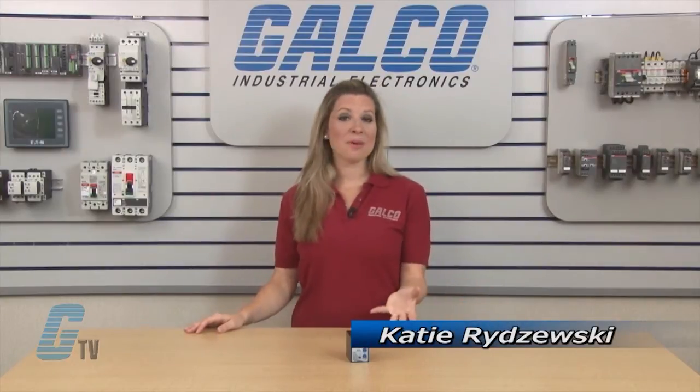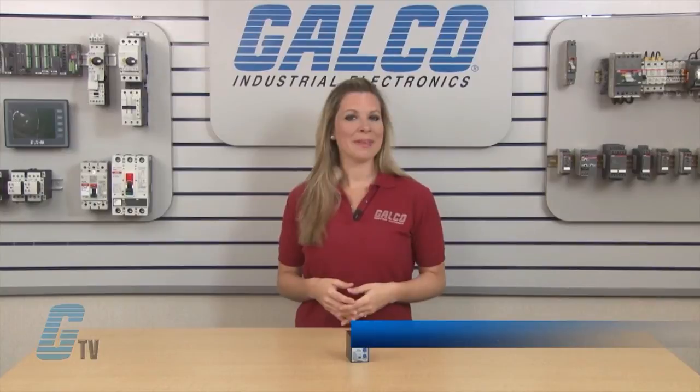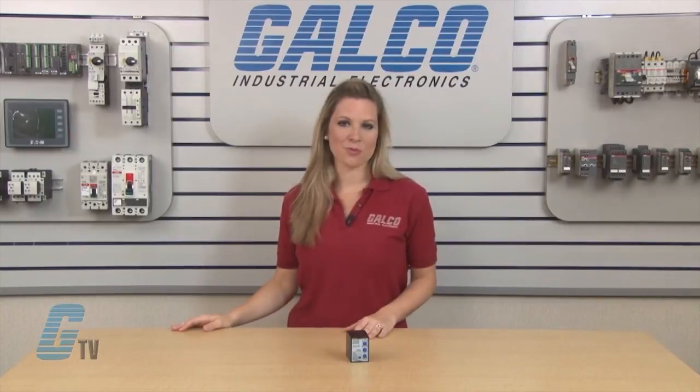Welcome to J-TV! Today I will be showing you SSAC PLMU Series Protection Relays.